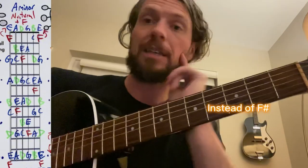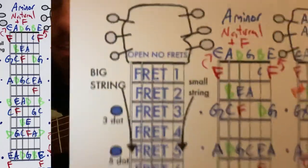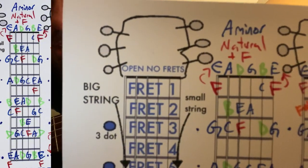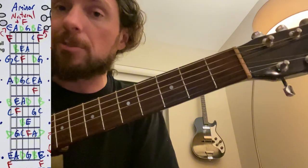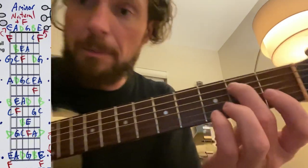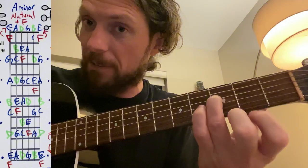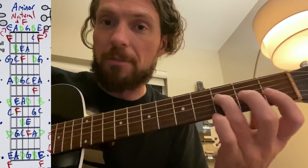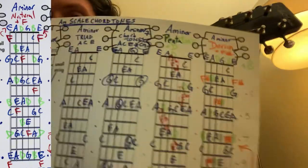If you're doing a different type of minor, you could do the natural minor. Instead of F sharp, you use the natural F — I made that one red on this chart. The red F has kind of a tense sound in the key, so there's an arrow because it often wants to resolve back to the blue E. The A natural minor scale goes: A, B, C, D, E, F — not F sharp — G, and A. If you play that F note, it wants to go back to the E to resolve. That was red to blue.